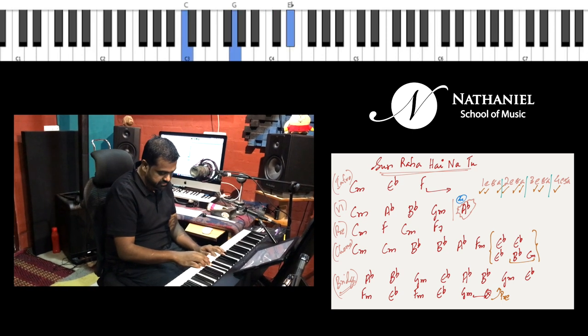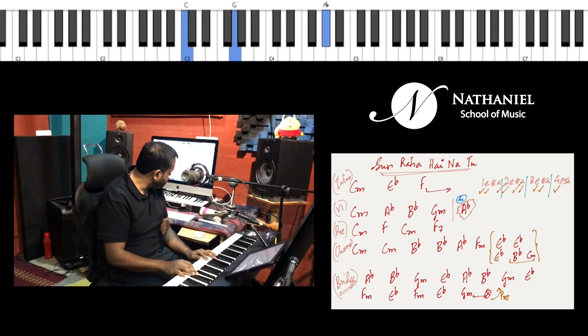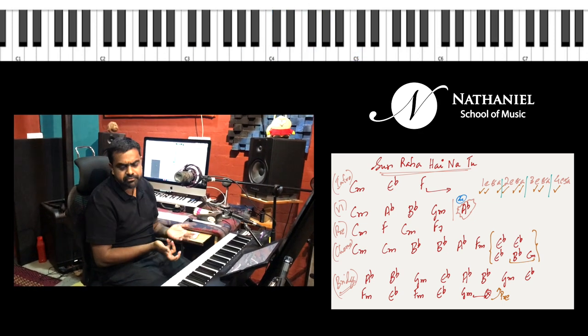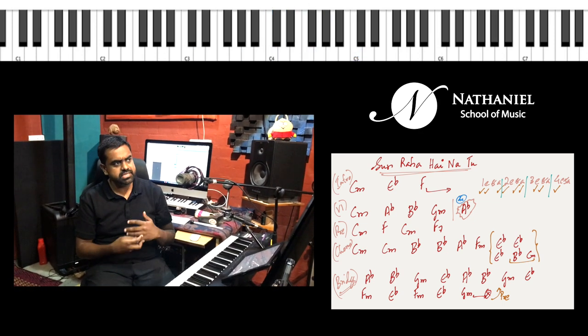Let me show you the scale: C, D, E flat, F, G, A flat, B flat — three flats. So it's a derivative of E flat major.